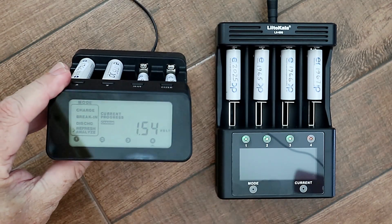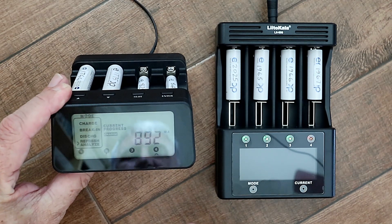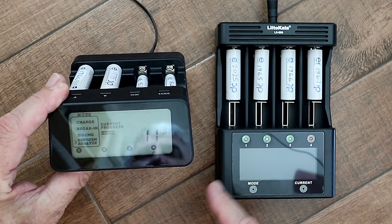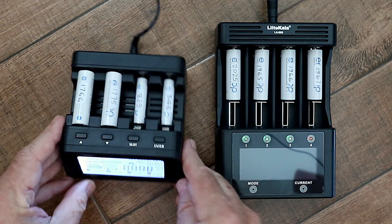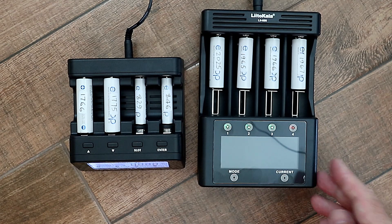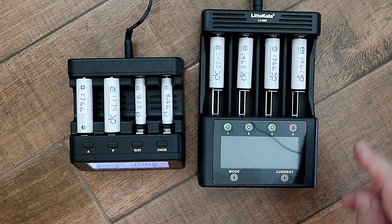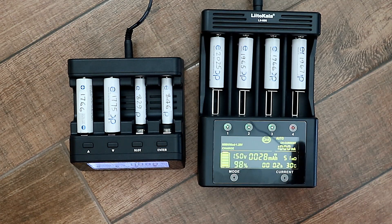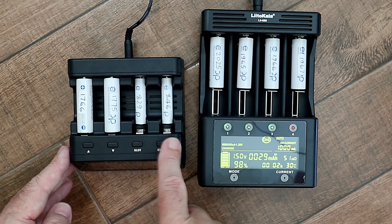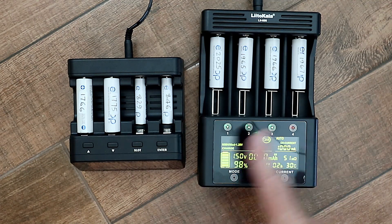The PowerX charger has an LCD display, which I quite like, because in daylight you can see the information all the time, and when it gets dark you just need to press a button to activate the backlight. The Leto Kala has an LED display that only comes on for a short time and then goes off — when it goes off you can't see anything, so you need to press a button to activate it. The PowerX has real mechanical buttons on the top, which I quite like, and the Leto Kala uses a touchscreen.